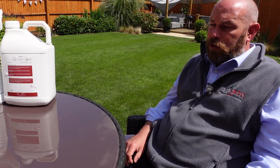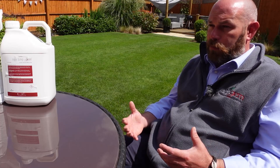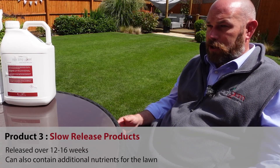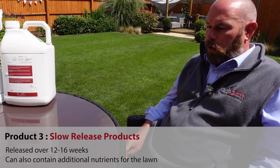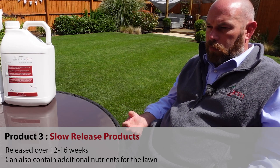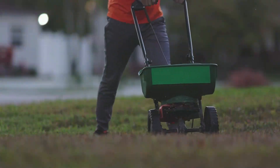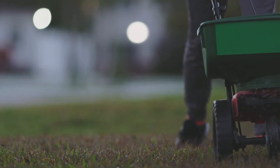The next product we'll look at is the granular slow release products. These are often combined with trace elements and micronutrients and will gradually release their nutrient over a timeframe of 12 to 16 weeks. The major benefit is that you get those extra trace elements and micronutrients, but also you've got a nice slow release pattern where the lawn is fed gently over that period of time. It doesn't have a big initial hit of nutrient that then slowly fades away — it's a consistent feed.